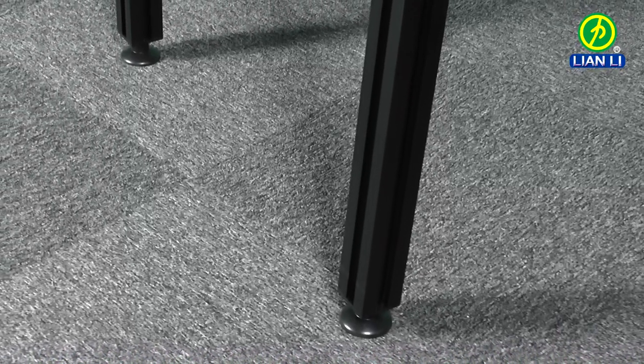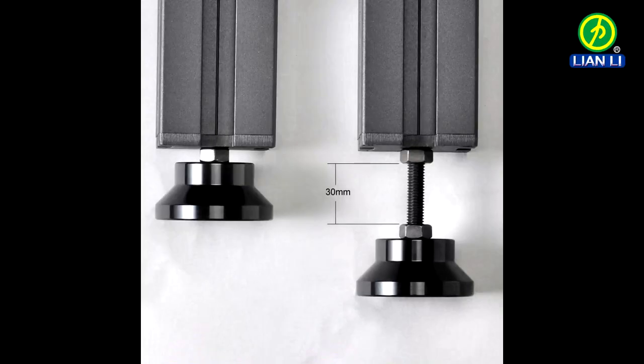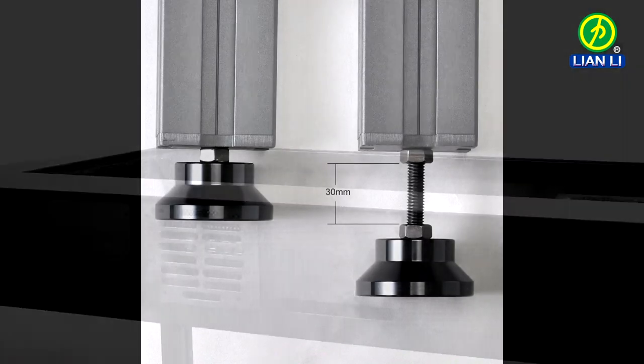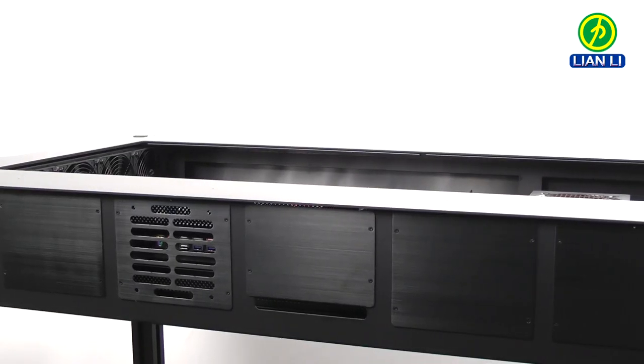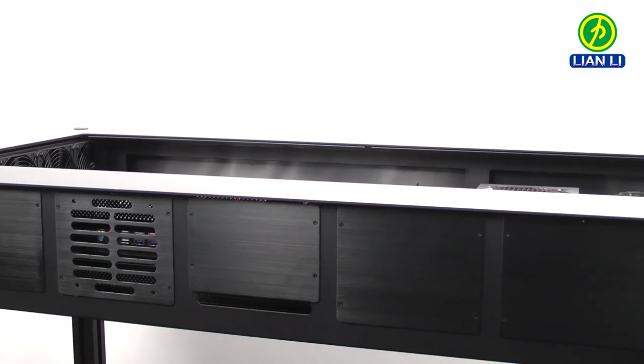The look and strength of the legs has been updated — they are adjustable up to 30mm. Slots on the back can be used for cable pass-throughs, mounting up to four VESA arms, or an additional fan.